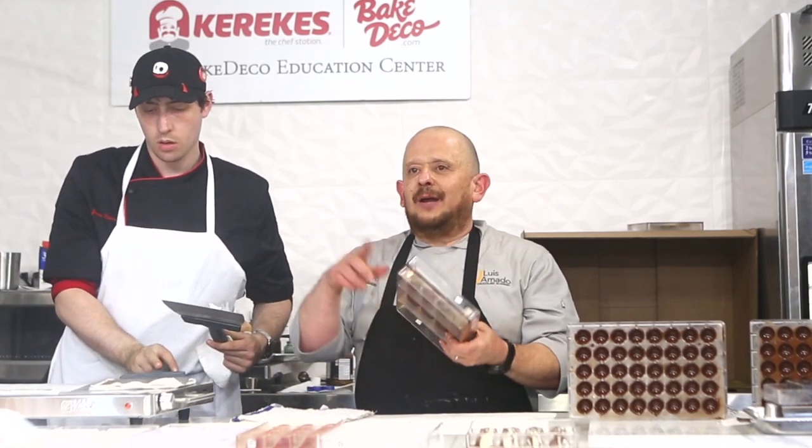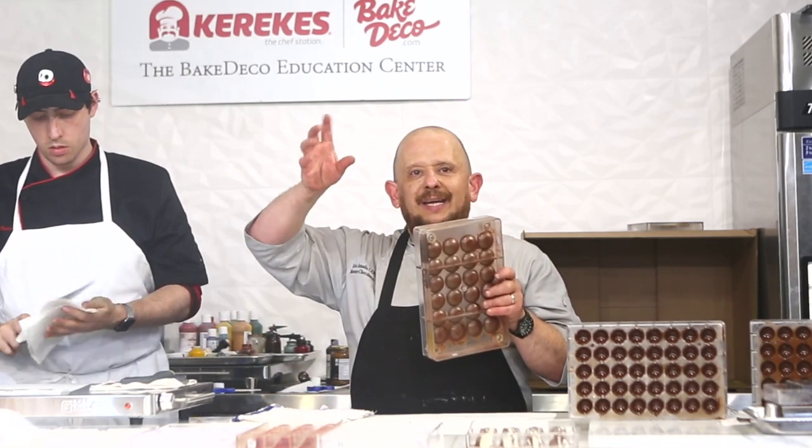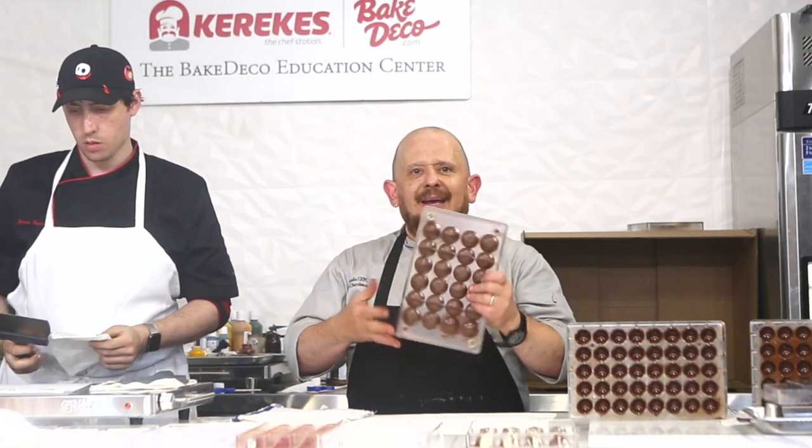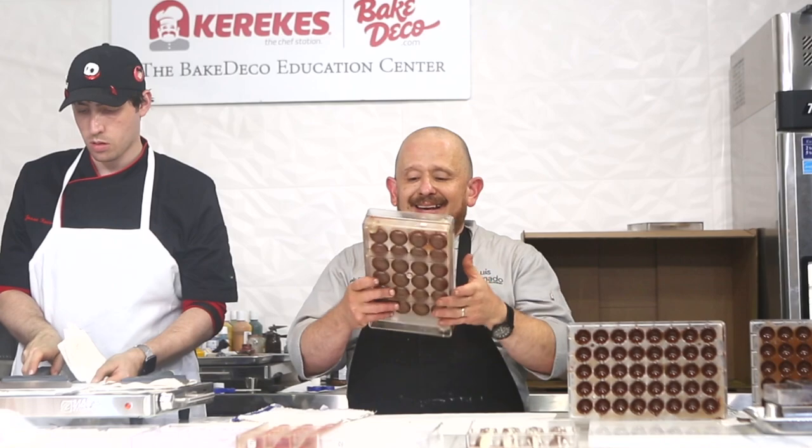Not everybody has one of those machines that rotate, like easter egg molds. I have one, so I'm going to go with this — I'm just going to tap it.